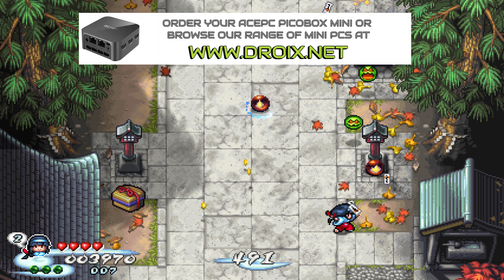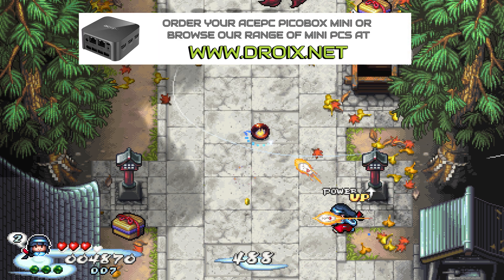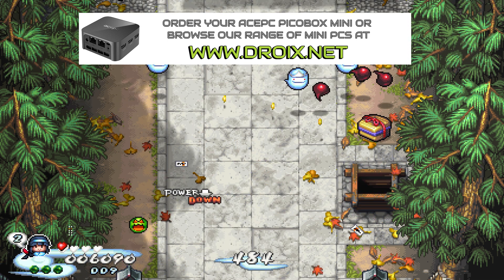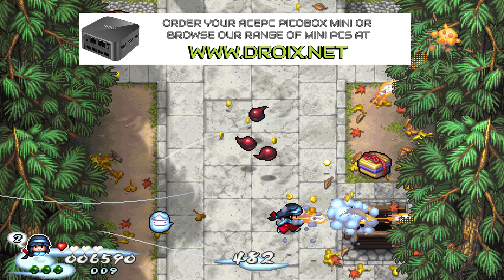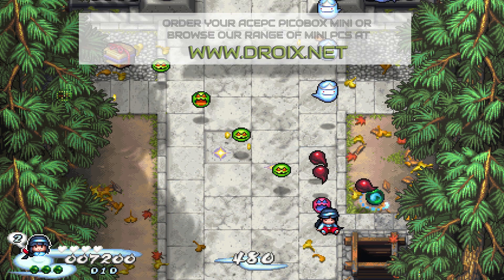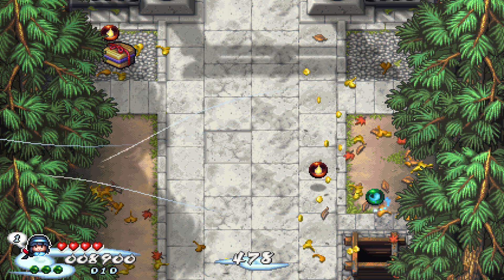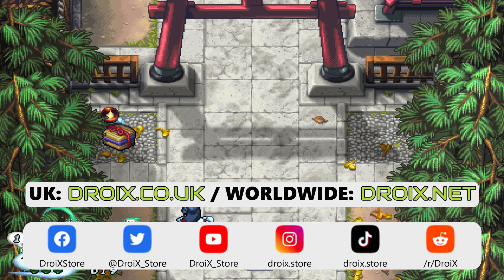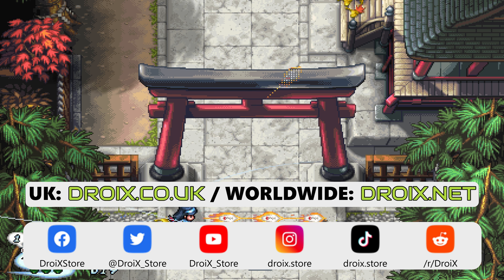You can learn more about the AcePC PicoBox Mini and order yours today at droix.co.uk and droix.net. We are running sales throughout December so take advantage and order yours at a great price. That wraps up our PicoBox Mini review — we hope you have found it useful. Don't forget to subscribe if you have not already so you do not miss our next video.